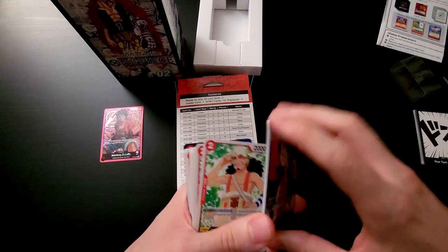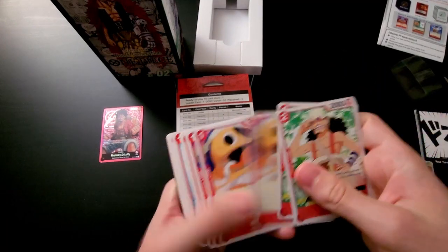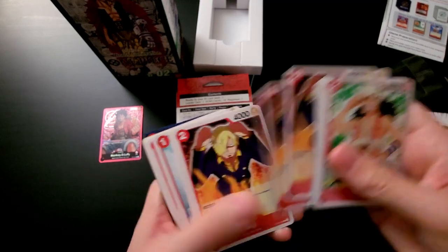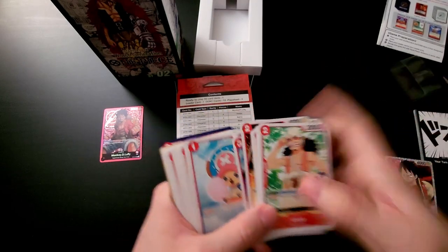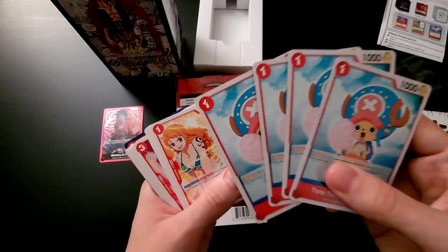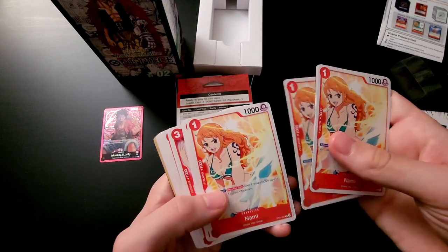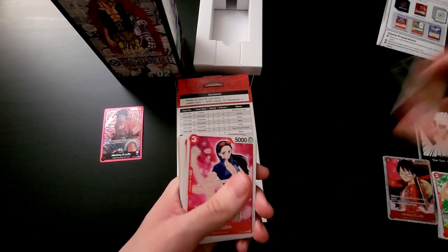Then the Zoros — those are the super rares, you get two of each. Then we have four Usopps, which are commons. Four Karus, which are commons. Four Sagis, which are also commons. Then we have four Jinbe and four Choppers. Choppers are a staple used in red decks — this is your cheap blocker for red, so you have a full playset. And we have a full playset of the common Namis, which are also useful and used in some decks.